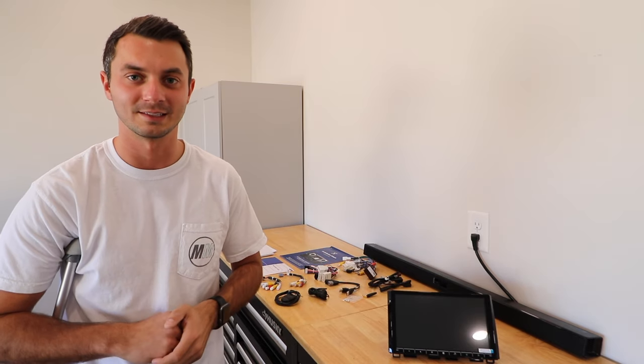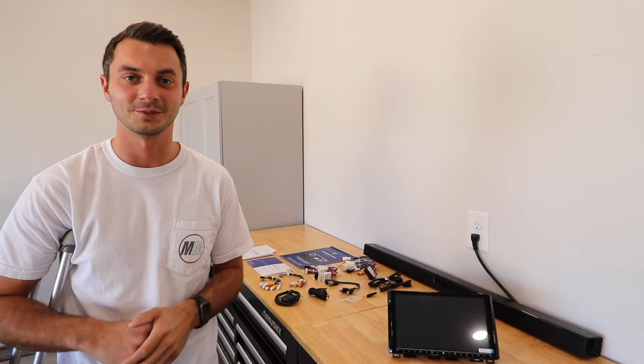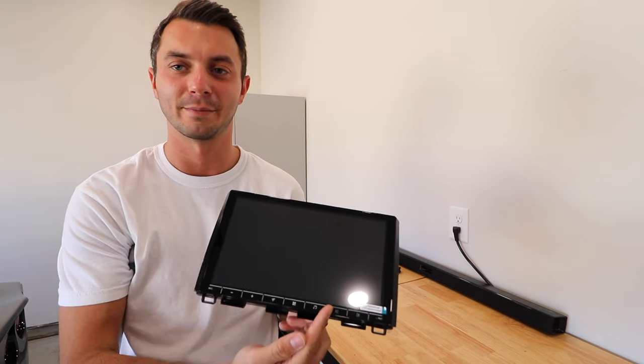So what I did is I reached out to DeSaita and said I loved your product the last time — what do you got for the Tundra? And here's what they sent me. This is DeSaita's brand new touchscreen that they released not too long ago. They've had a couple renditions of it with some touch buttons on the side, and now they've flipped them to the bottom. It's a little bit of a redesigned unit and I'm very excited to see what this looks like.